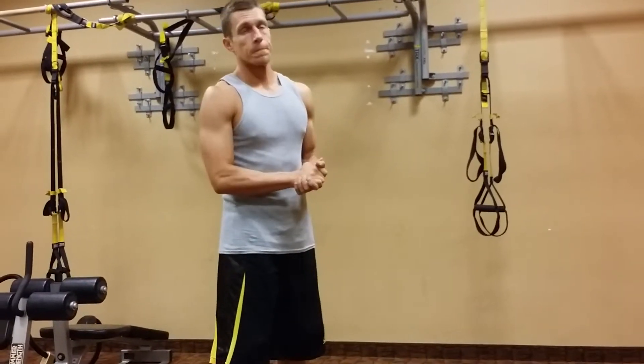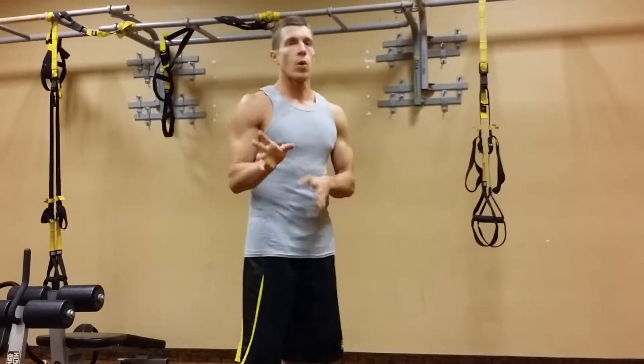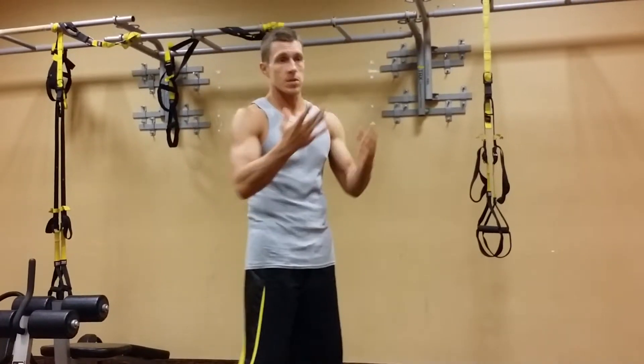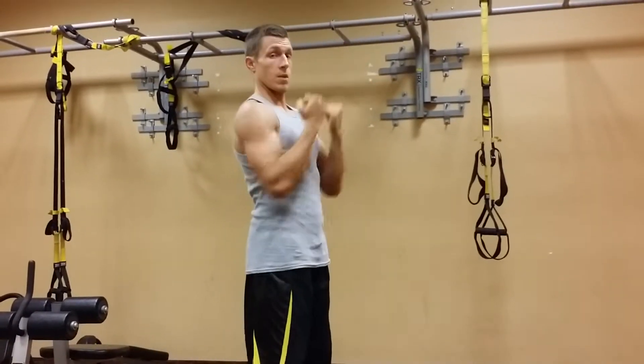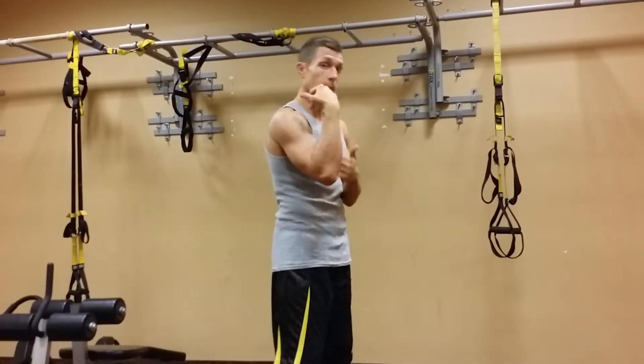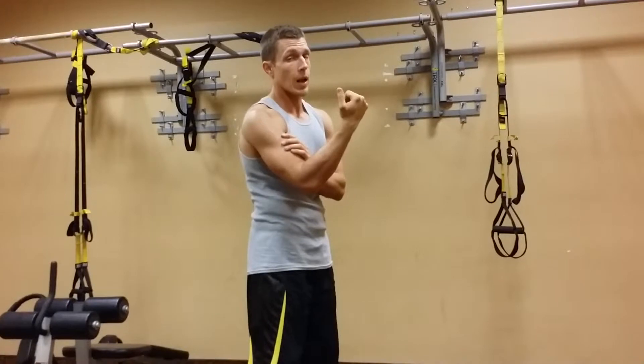All right, so we're going to go over a pull-up. Real quick, there's two different things here: there's a pull-up and a chin-up. Chin-ups, palms are in and you're pulling up. It's going to allow your biceps to be in it a lot more. Your back's still getting work, but your biceps are helping out a lot more.